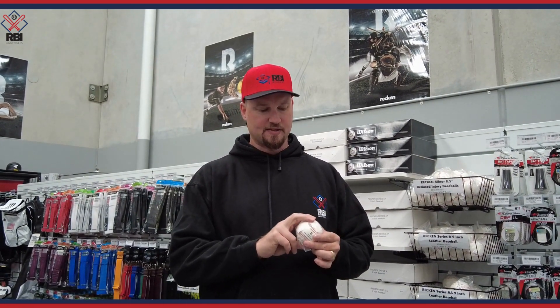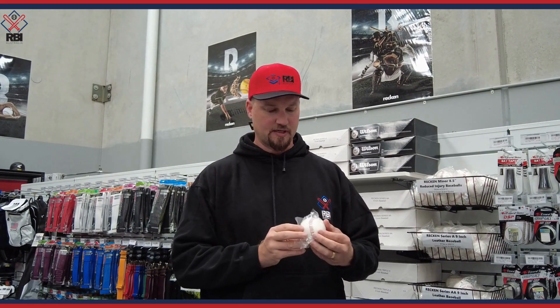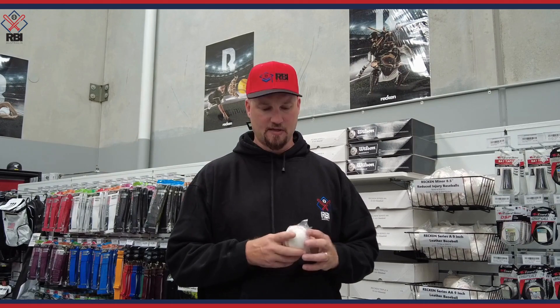It also has a raised seam, so it's a bit better for pitchers to crank their curveballs and get a good grip on the ball. Something it might be similar to is the Wilson A1010 in terms of the raised seams and the quality of the baseball.